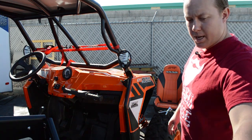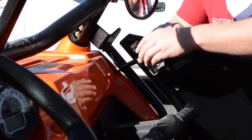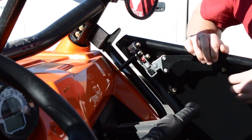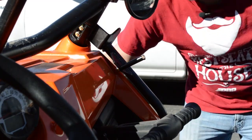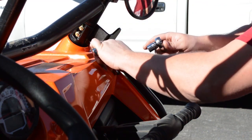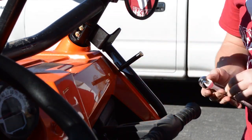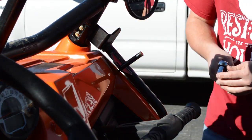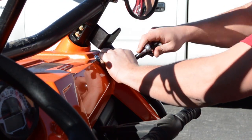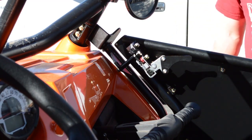Now that we have everything tightened down, your final step is to secure and align your strike pin with our dual locking slam latch. To align your strike pin with the dual locking slam latch, do a test fit, lock it in place, and check where you have adjustment. Pop that back open — we noticed it's pretty much on the bottom. So we'll take a 13mm wrench and tighten that down. Leave it snug, go back, and test it to see how it feels.